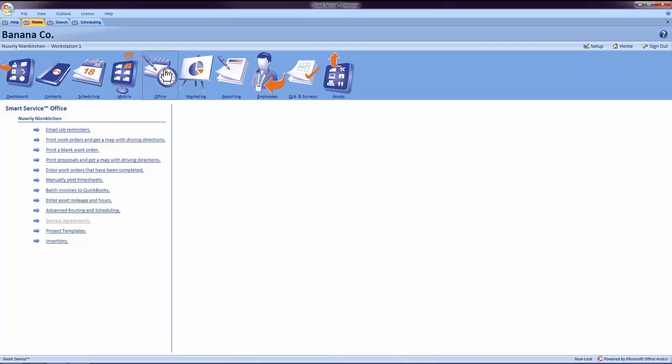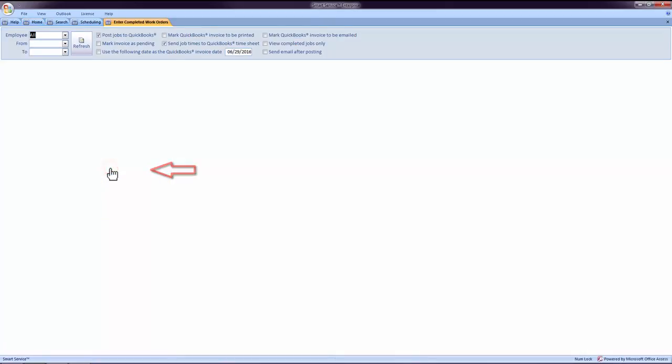Inside of this screen, we will choose the option 'Enter Work Orders That Have Been Completed.' Once the screen has opened, you may use the drop-downs in the top left-hand corner of the screen to choose what jobs will be displayed and for what technician.